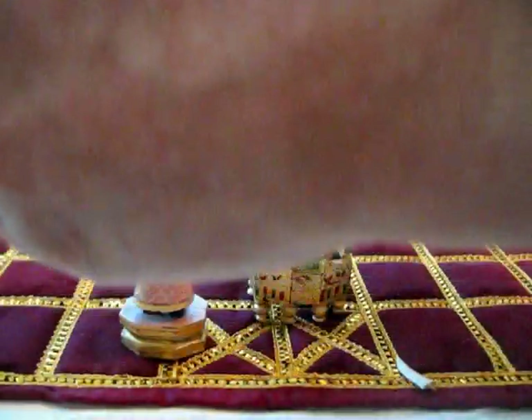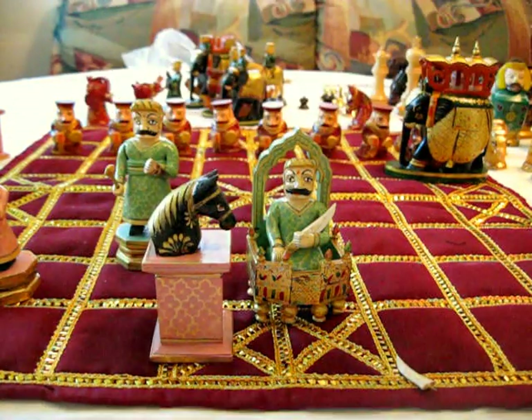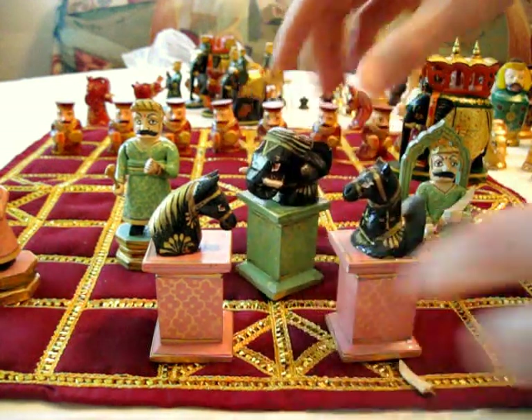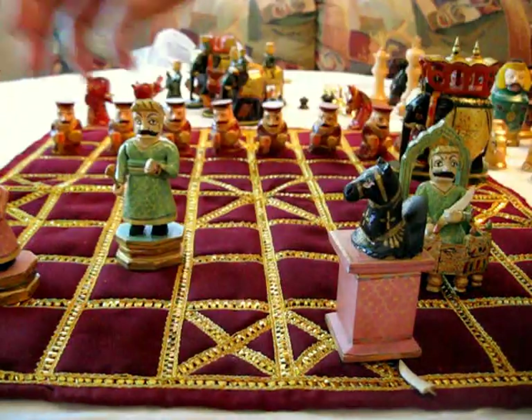Isn't that neat? Along with this set come, very handsome on pedestals, horses for knights, camels for bishops, and — say it together with me — elephants for rooks. Let's look at a few more examples.